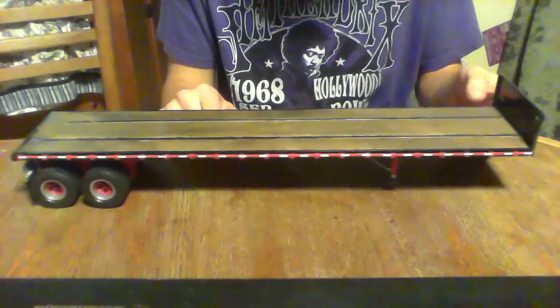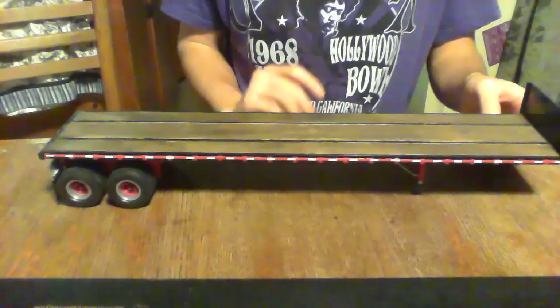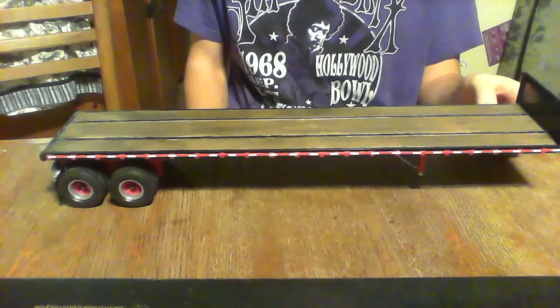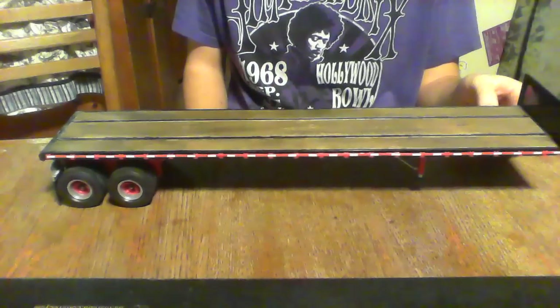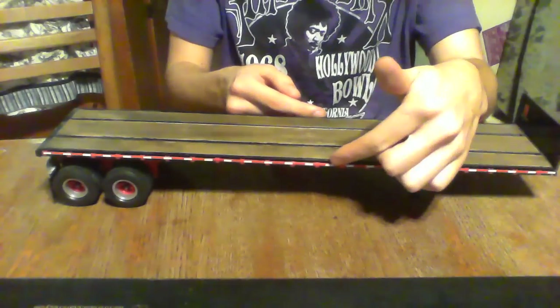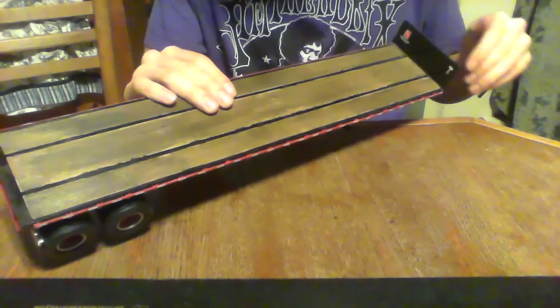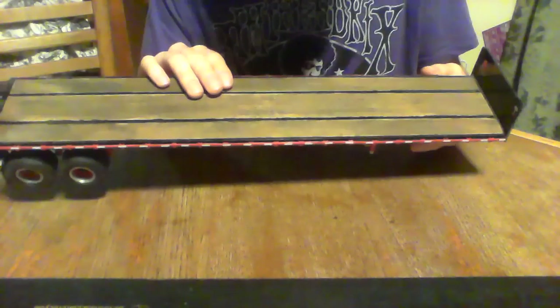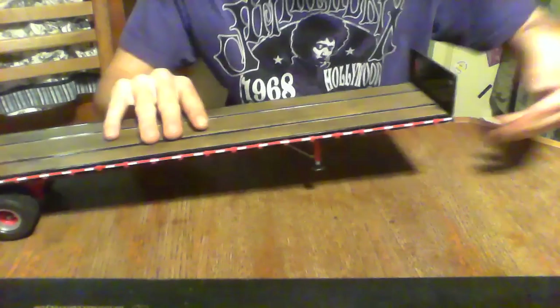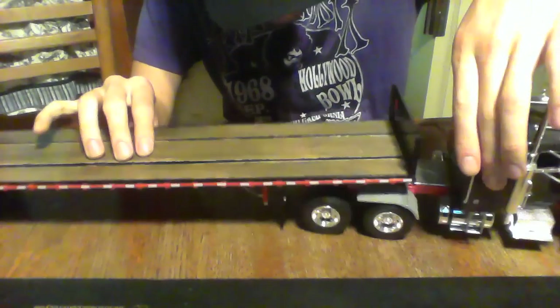These kits are awesome. Even if you don't want to build it for the kit itself, the decals are always great — big nice sheets with little emblems and stickers like what someone would put on their truck. Also fun stuff like AMT Truck Stop, Michigan, Troy Michigan, and so on.